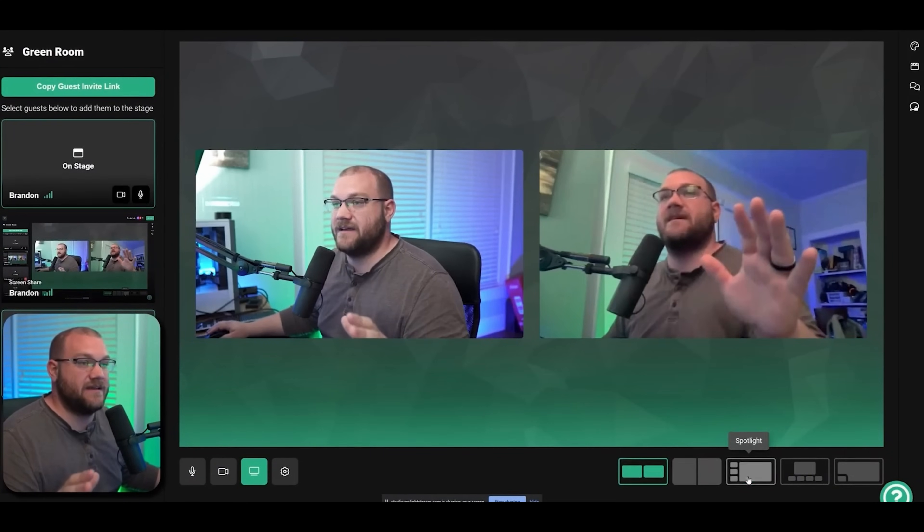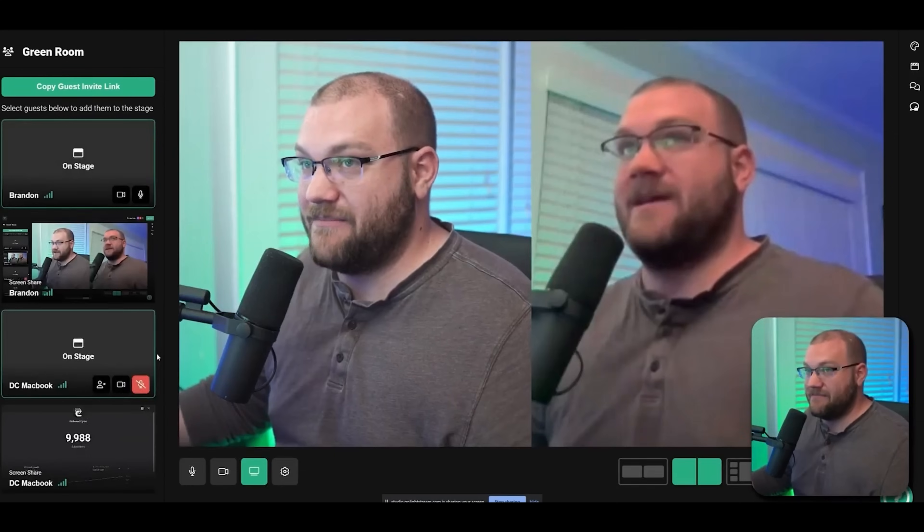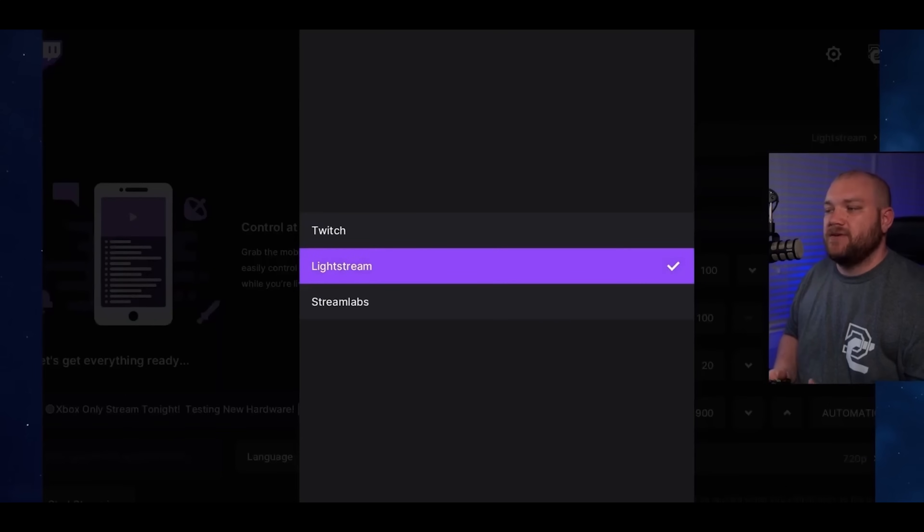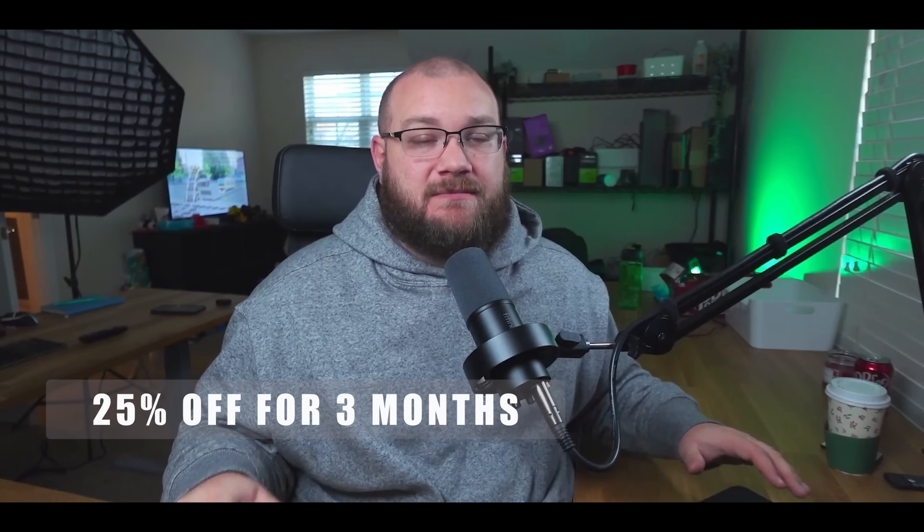I'm going to plug in the Fifine K688 via XLR into this, run my headphone out, and connect it to the MacBook to see how it manages everything. Now, Lightstream is a cloud-based streaming service where you can stream directly from your console to Lightstream and they will re-encode your stream with professional overlays — things like StreamElements, Rainmaker.gg, videos and graphics — without needing a streaming PC. Right now you can get 25% off your first three months using my coupon code darkandosiris. Visit the link in the description, and thank you to Lightstream for sponsoring this video.